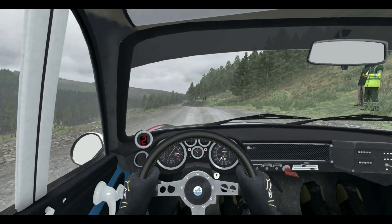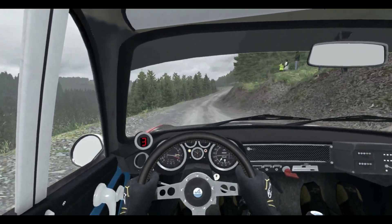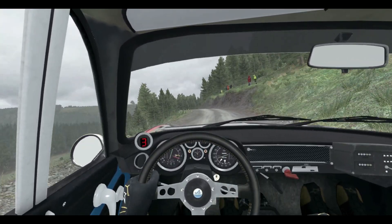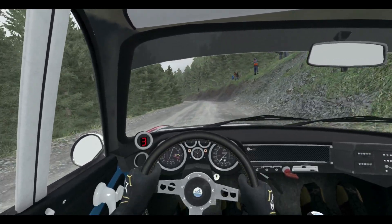60 over crest, left 6 and right 6 to 100, left 6 and right 5, and left 6 half long, 80 over crest.